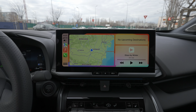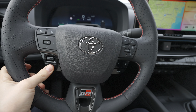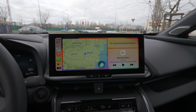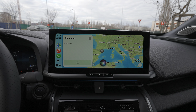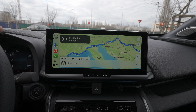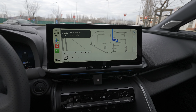You can also use the voice command — press for more than three seconds and say 'Navigate to Barcelona.' It gets directions to Barcelona right away and you just press Go. It's that simple and that fast.